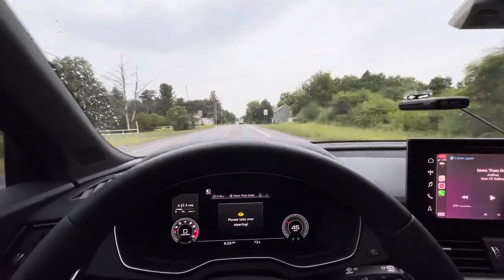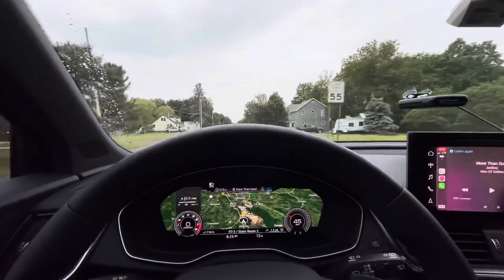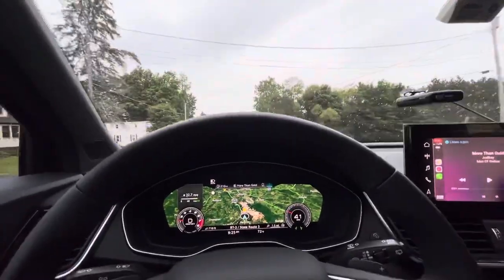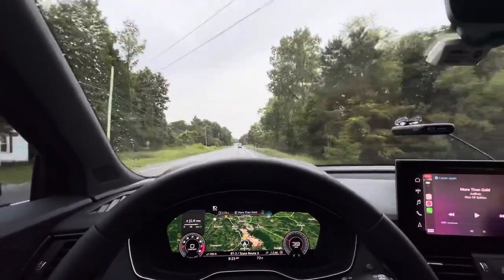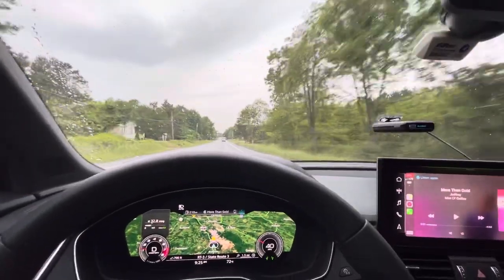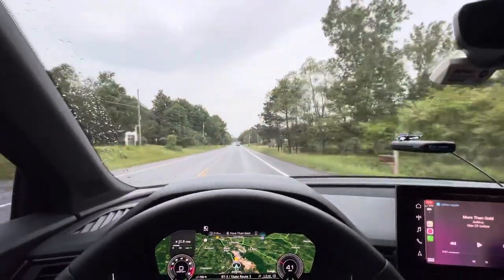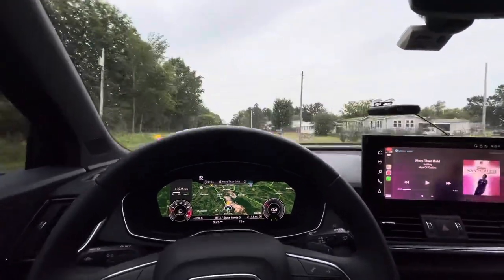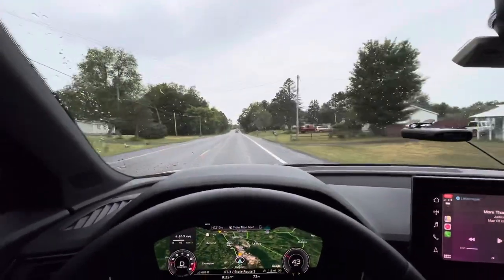Let me know in the comments below if you guys need to check out any function of the Audi Q5 Sport Back. Don't forget to subscribe to the channel and hit the like button for more videos. Thank you!